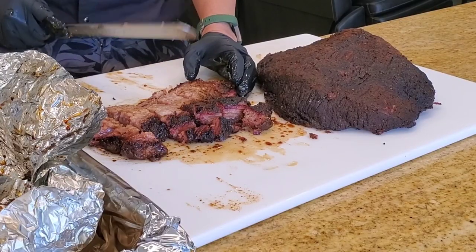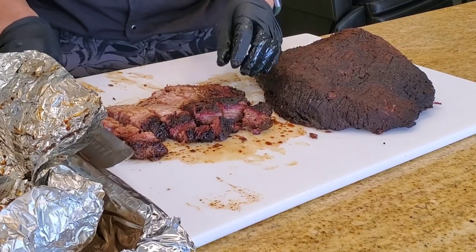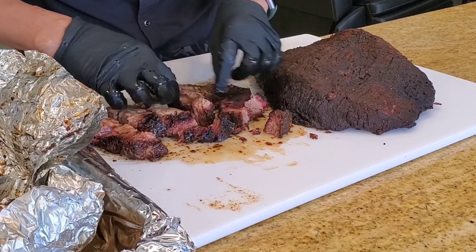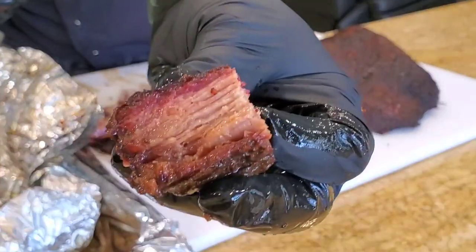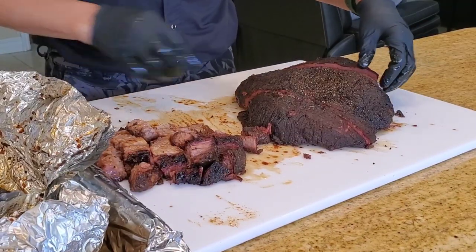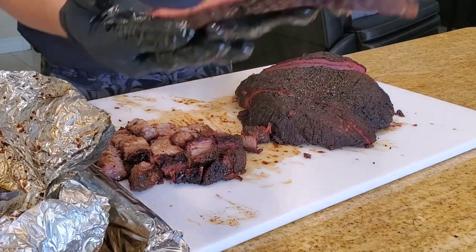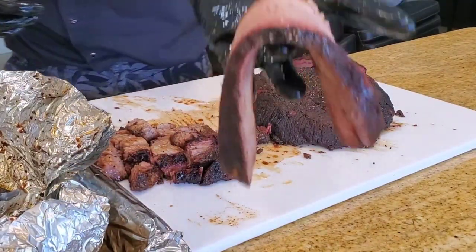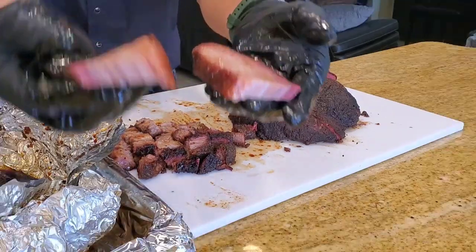Cut it into cubes — do the burn ends. When you go to Texas and you order BBQ, you might get asked whether you like the fatty or the lean. This is the fatty portion here and it looks absolutely beautiful. Cut some slices off the flat — looks pretty good. See the flat muscle with its nice drape — it's an accordion pull. Pull it: perfectly tender. Absolutely perfect.